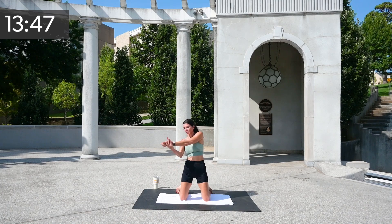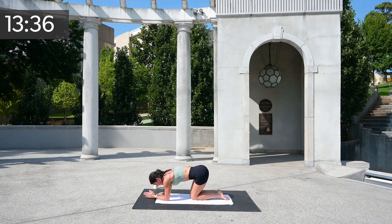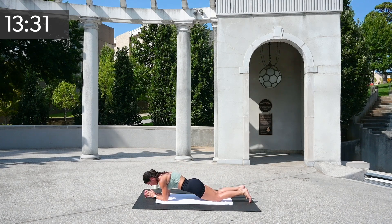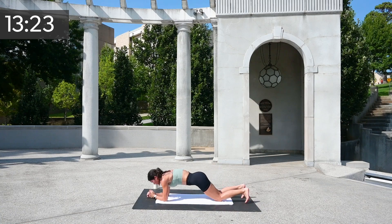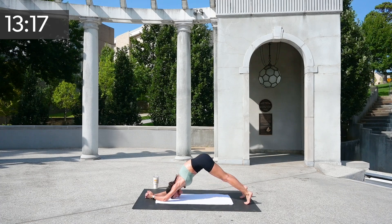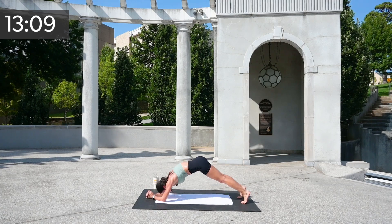And again, over. Let's get into our hover. Just give me a few dolphins — we're going to go back and forwards, slow, super slow. If you need that challenge, go ahead and rock up. Four, three, two, and one.